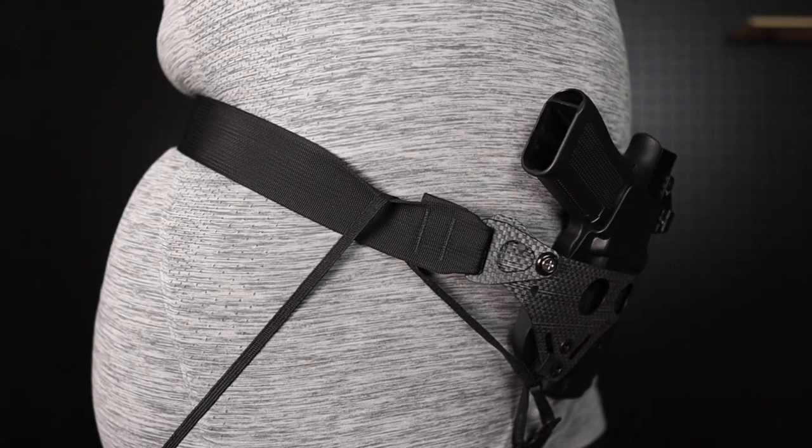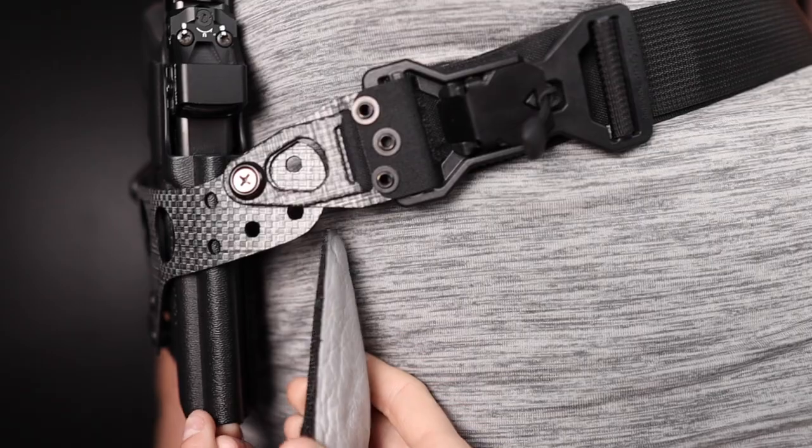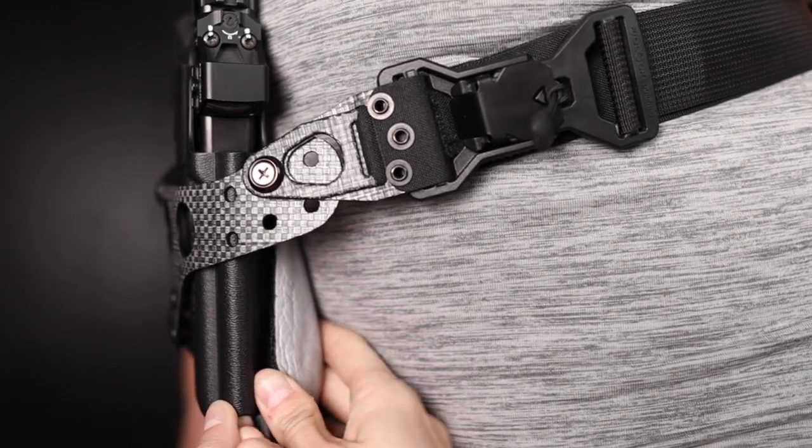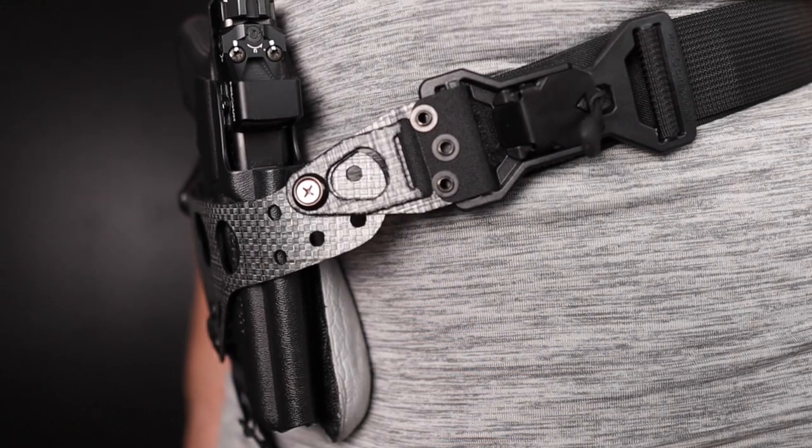For example, a lot of us have trouble concealing the top corner of the grip on our gun. In order to make a change on the grip side of our gun, we need to place the wedge opposite of it. So we're going to place the wedge lower on the muzzle end of the holster but off to the slide side of the gun to affect the grip itself.